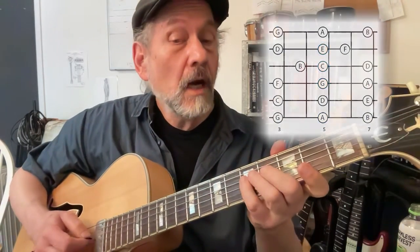Then G dominant seventh. Fourth finger, third, second, first. There's a stretch there.